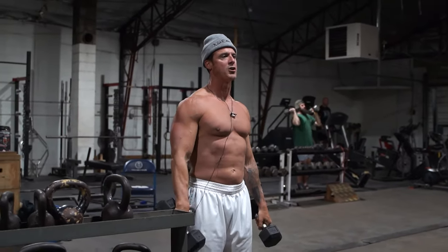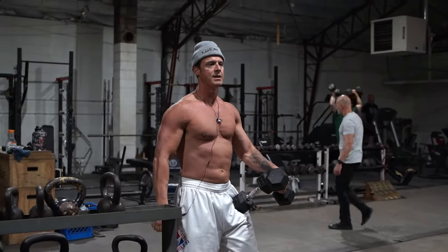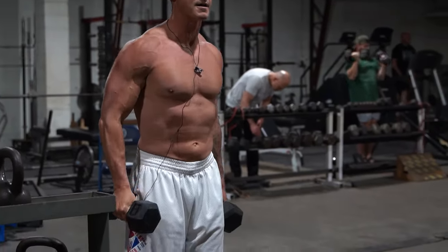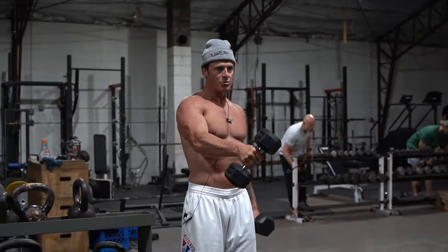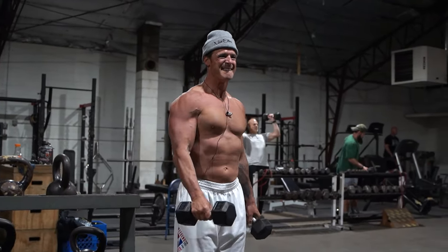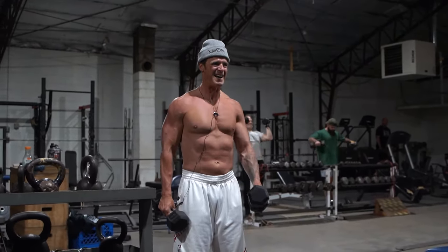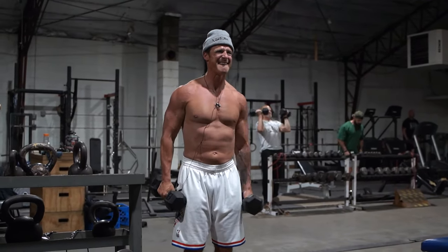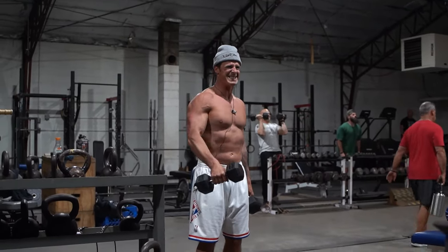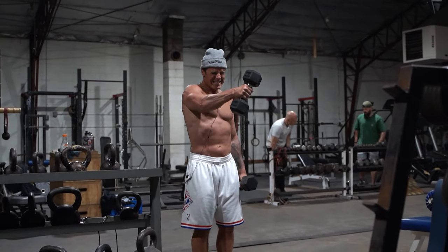And then we'll go to alternate frontal raise, just like high level. I like to try to keep the dumbbell like a little bit more like this. We go through 10 reps each side.